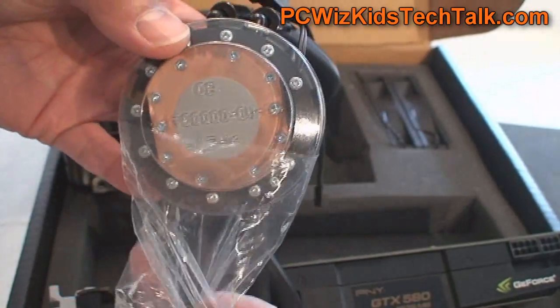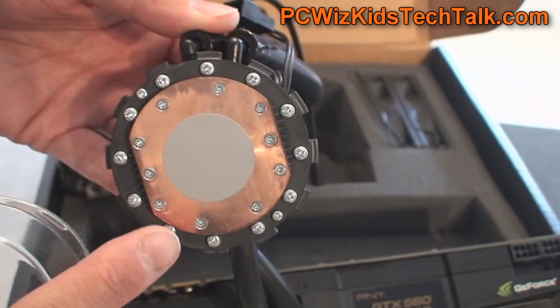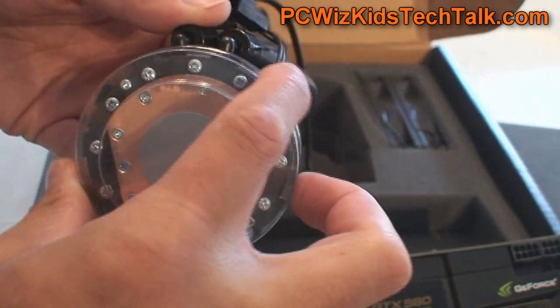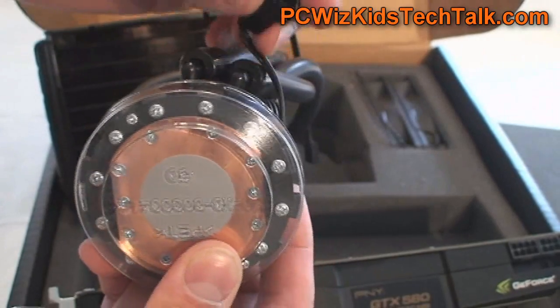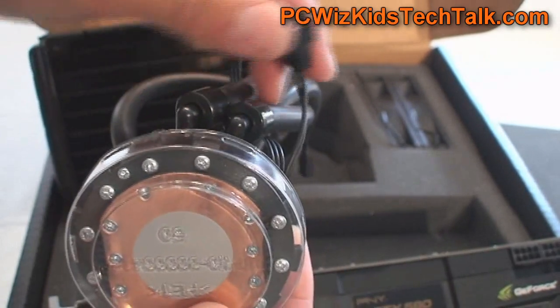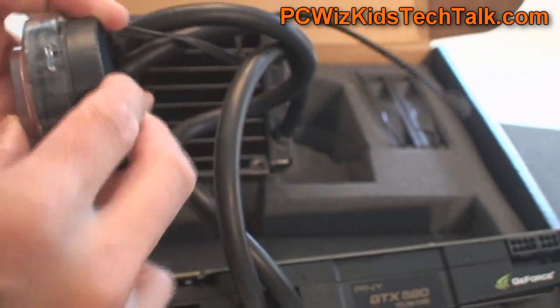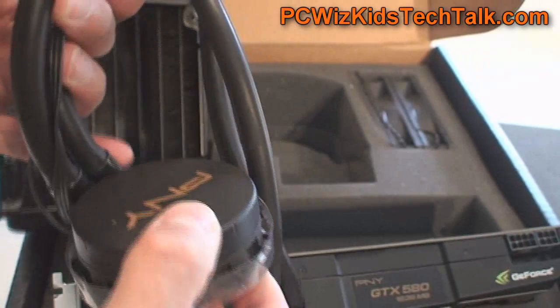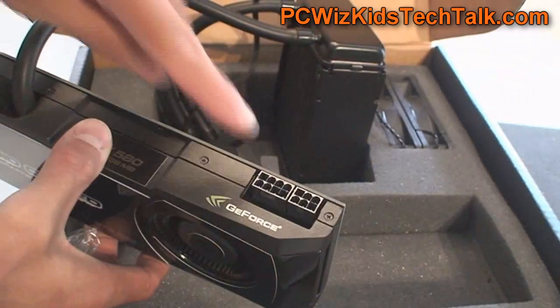Here's a look at the CPU cooler from Asetek with the PNY logo stamped on it. It has the thermal grease and the copper base there ready to go. The tubes and everything are attached. It's pretty much standard in its look and feel.